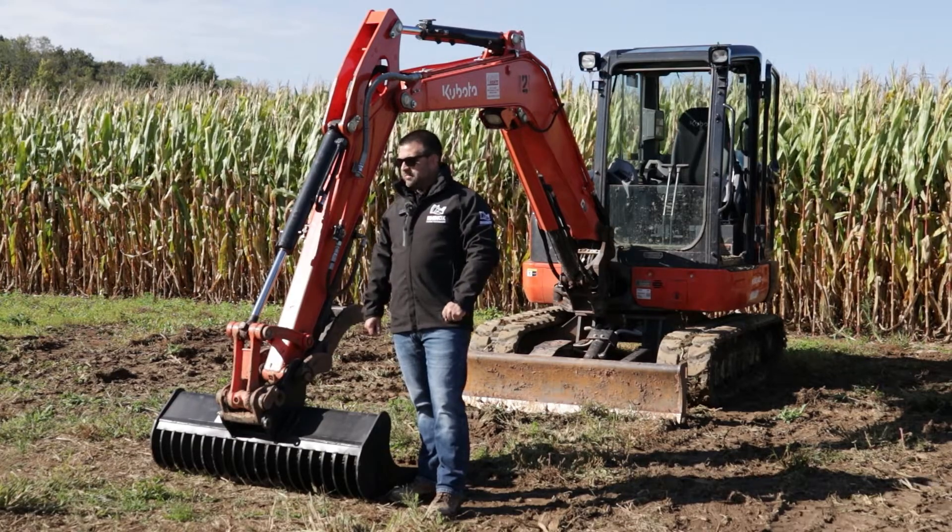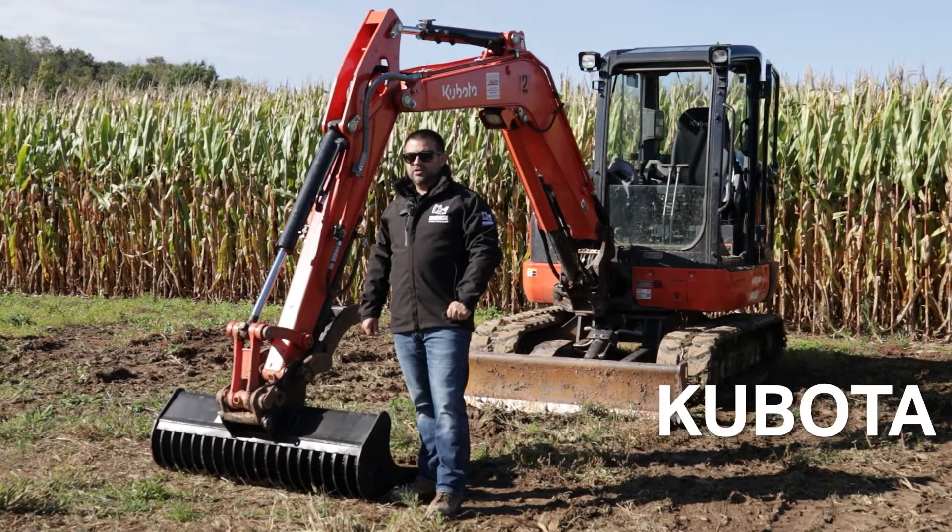In this video we're going to go over how to use the manual quick attach for the Kubota excavators.